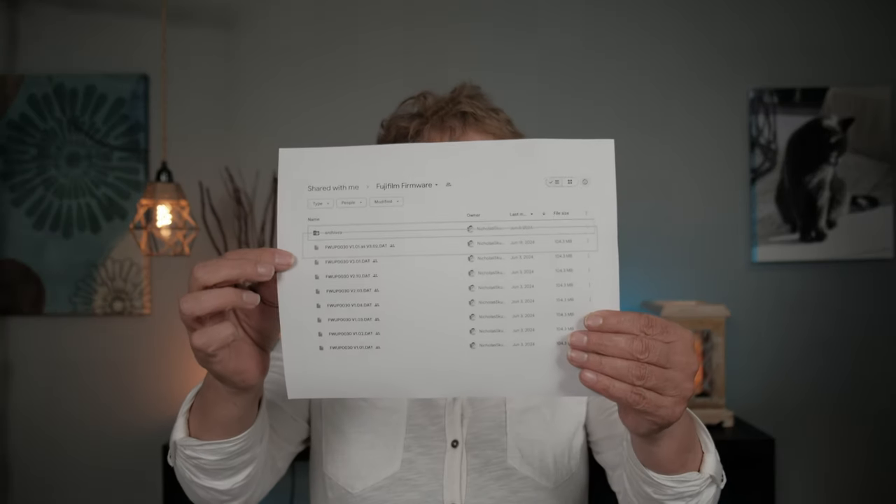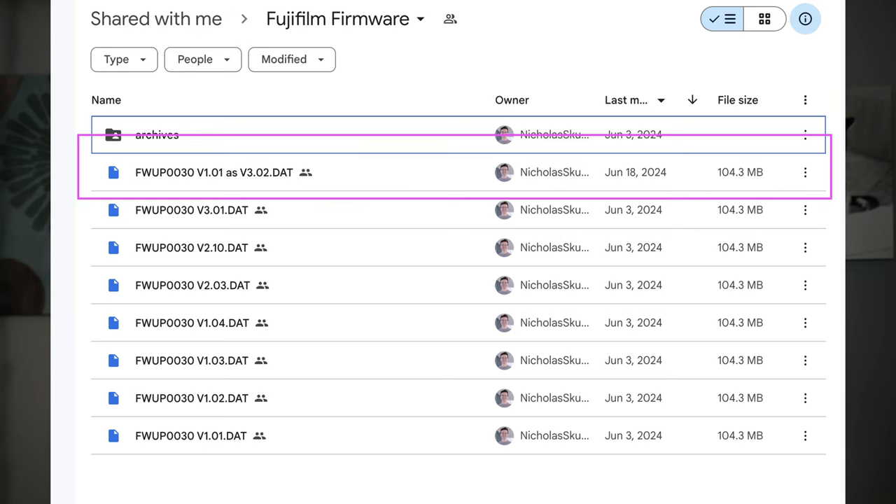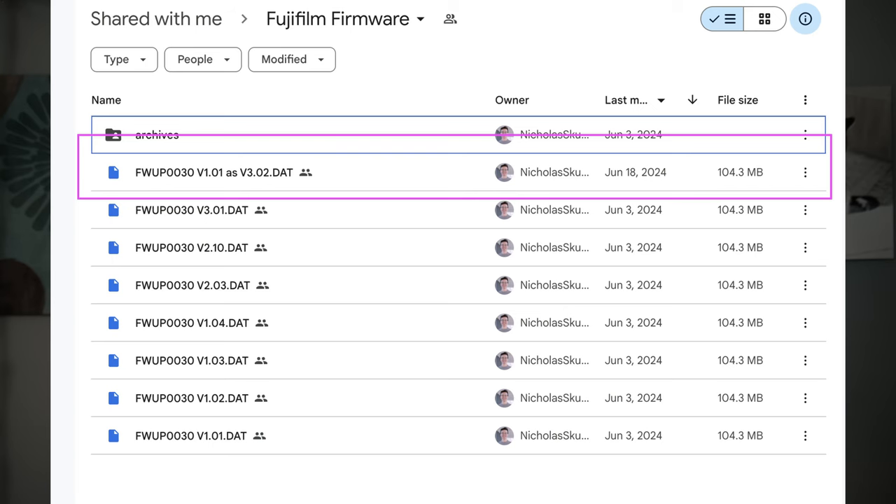When you go on the Reddit forum, there'll be a folder listing all of the previous firmware versions for the X-T5, all the way back to version 1.01. What they did was edit the 1.01 file and put in 3.02. There are two places in the file: one is where the version displays on the camera, and the other is where the firmware checks whether the version number is greater and allows the update. So they took version 1.01 and set it to appear as 3.02.